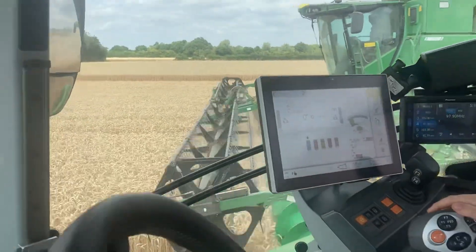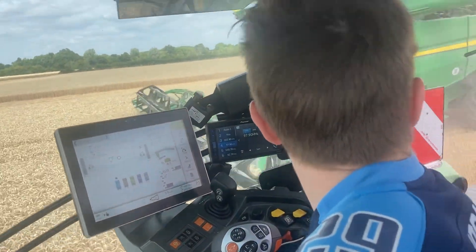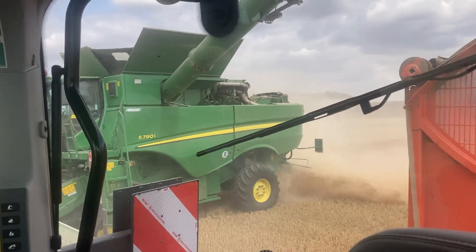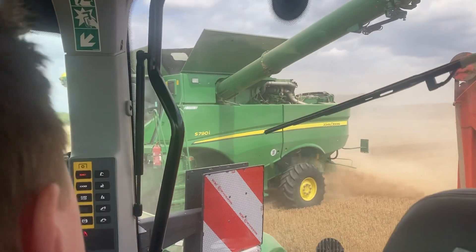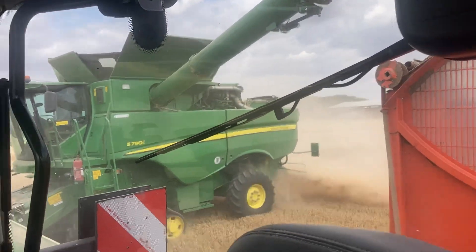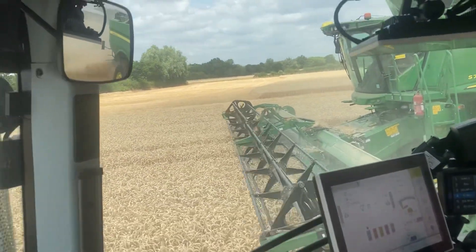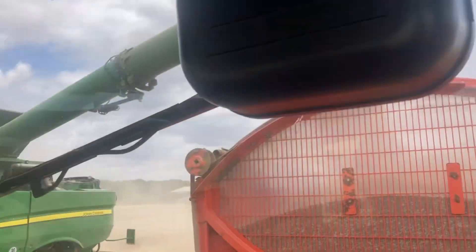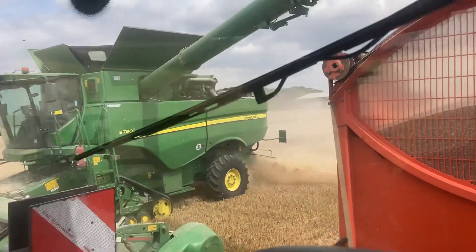Push your cruise control, sir. What Lexion have we ordered, mate? 7700. Yeah, 7700. With a 40-foot Convio, which is a belt header. That's the only thing that's letting that John Deere down — the header. I think once you go over 30 foot you probably want to be on belts, because by the time that wheat gets to the feeder house it's just balled up in a ball. It doesn't thrash out so well. Hence we've ordered one with belts.